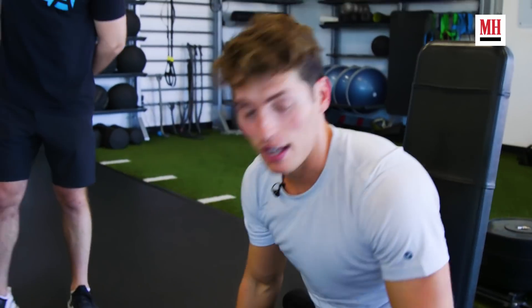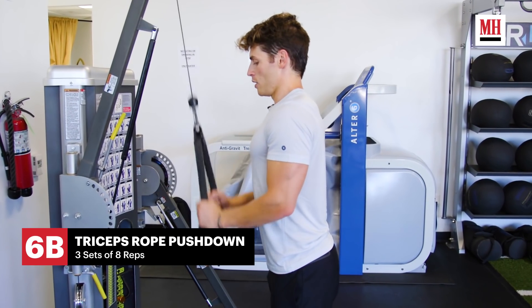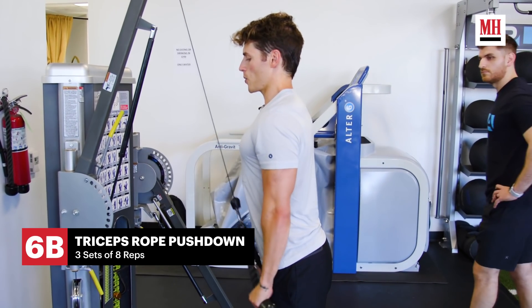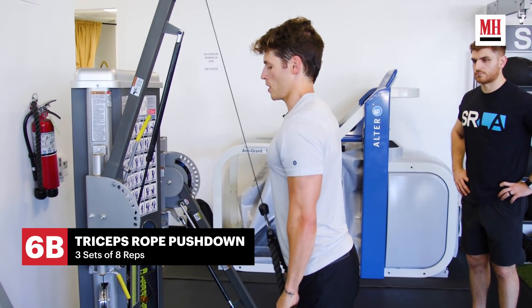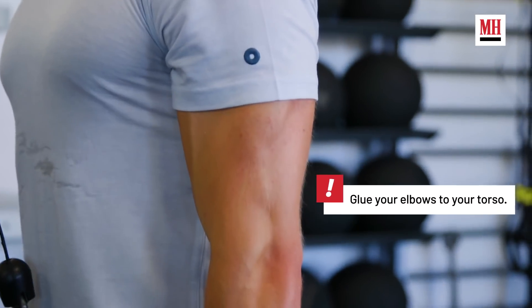Now straight over to the triceps. Elbows tucked into your side, keep your chest up and really try to focus on your tricep. When you get to the bottom, just really burn that tricep.